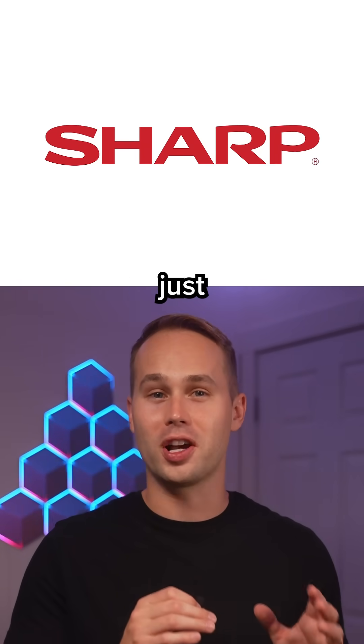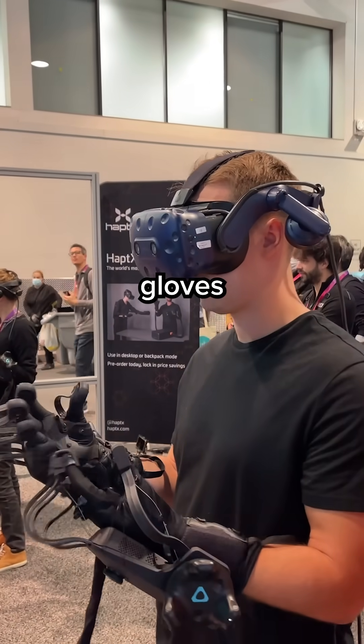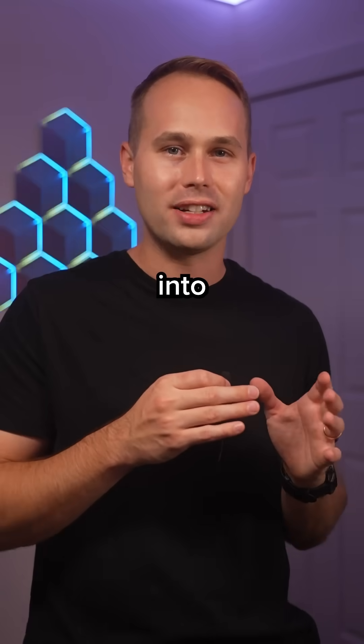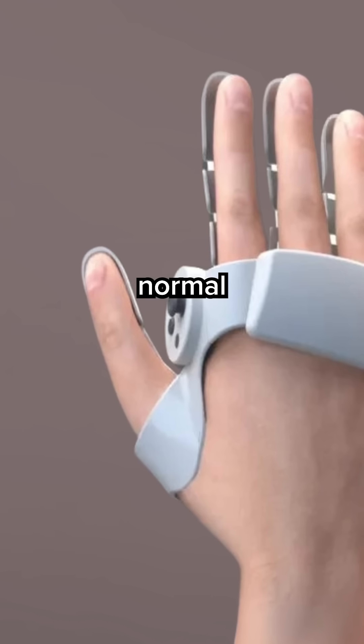The company Sharp just revealed a prototype VR controller that blends haptic gloves with a standard thumbstick setup. It's called the half glove because your fingers slide into individual sleeves, but your thumb still controls the buttons like a normal VR controller.